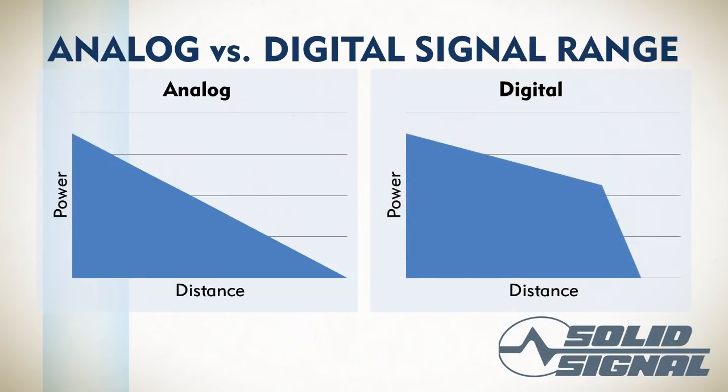Digital has what we call a cliff effect. At first you begin to lose signal smoothly, and in fact digital does really well at close ranges where analog doesn't. But then all of a sudden it begins to fall off, and very soon you find yourself without any signal at all. People in fringe areas may find that they didn't get as good reception with digital as they did with analog.